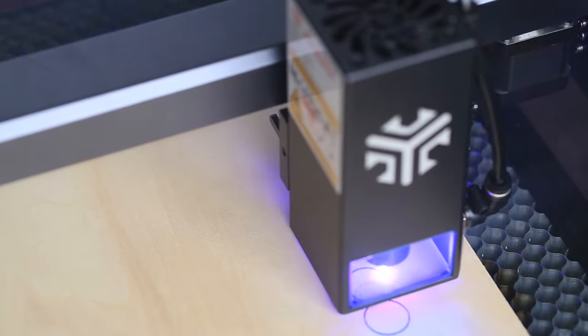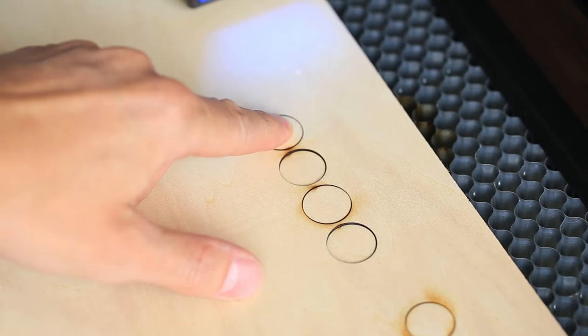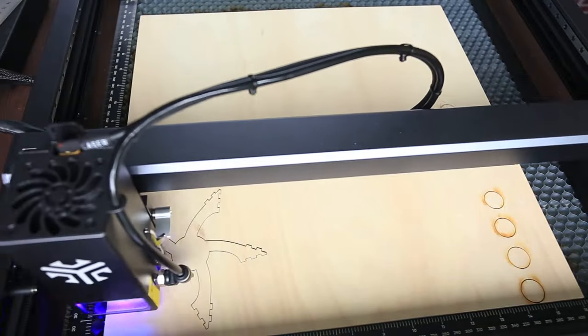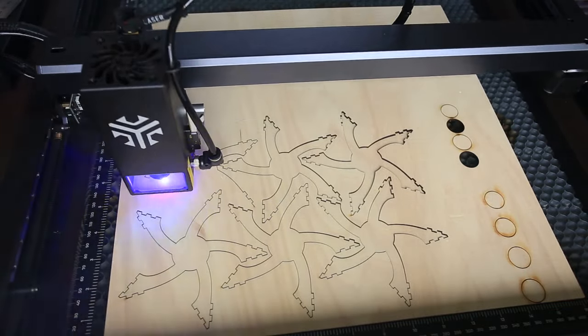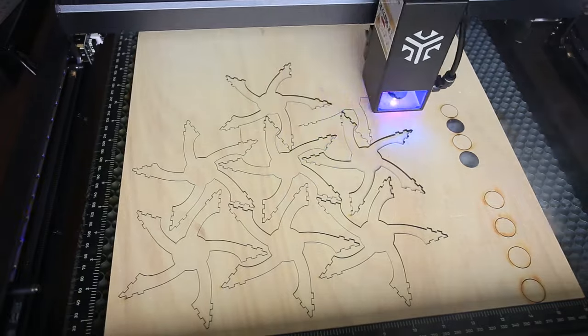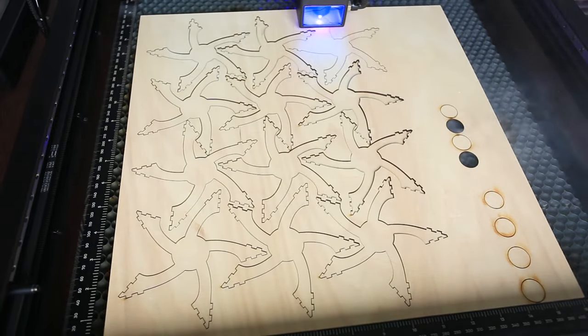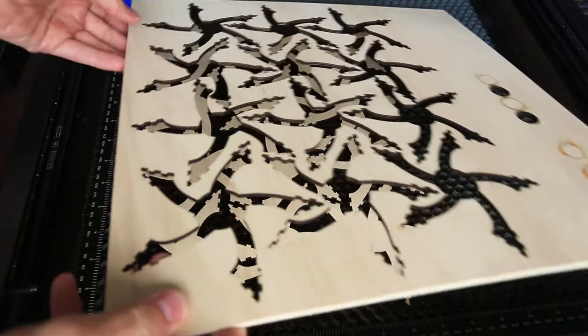Now I'll do some tests on the three millimeter thick plywood, since I'm going to use it for my project and need to find the proper power and speed settings. I cut four circles all at 85 percent power with speeds from 400 to 700 millimeters per minute. The 400 millimeters per minute at 85 percent power gives the best result. I could go 100 percent power at higher speed, but I prefer using lasers at lower power to make them last longer. At 400 millimeters per minute and 85 percent power, it took 20 minutes to cut the project. I was totally satisfied — the parts came off easily, no charring on the sides, and they don't leave marks on your fingers.